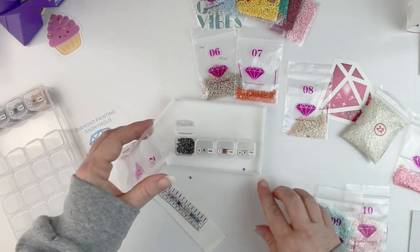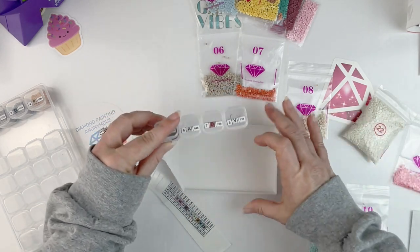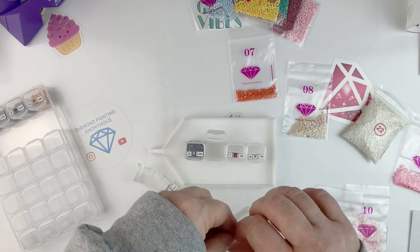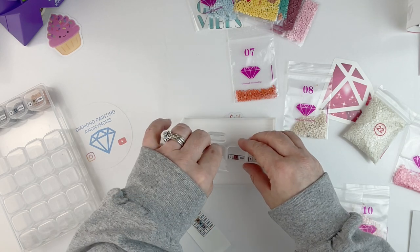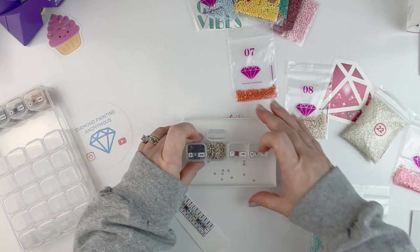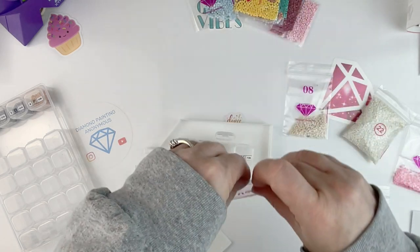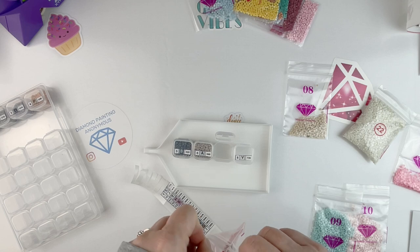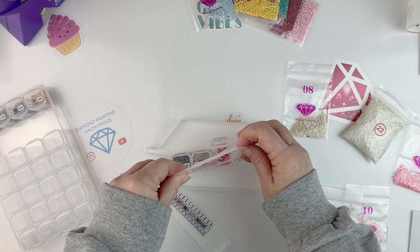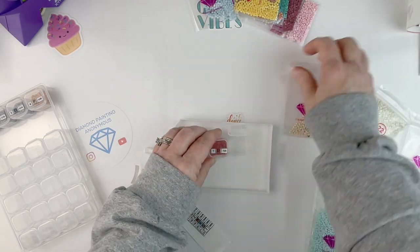I was really hoping some of my other orders would come in, but it doesn't look like I'm going to get my wish, so I'll just have to bite the bullet. They're not pouring as nicely out of these bags as I want them to. Let me see if pouring from this way helps. Okay, that's slightly better. And then number eight.